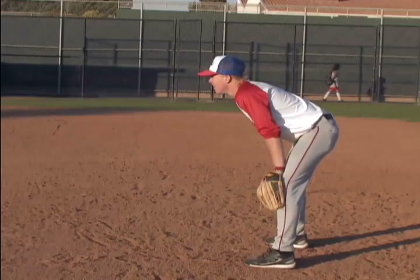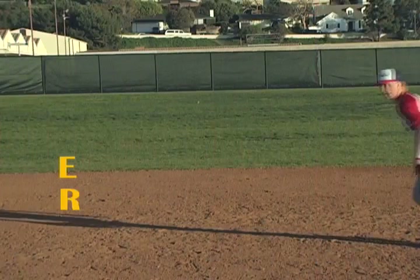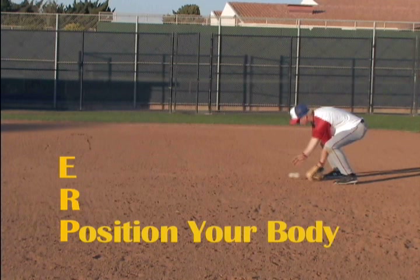Staying focused when fielding is difficult. That's why I advise players to use a simple memory device. E — eye the ball. R — run over to it. P — position your body.